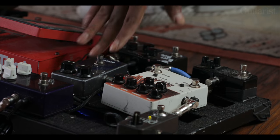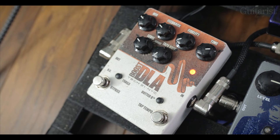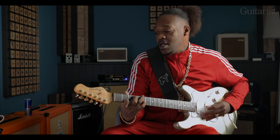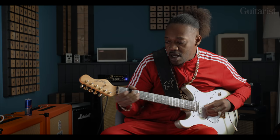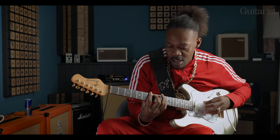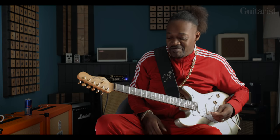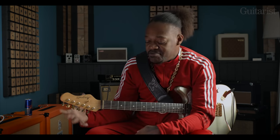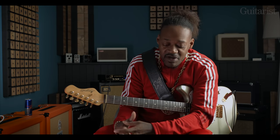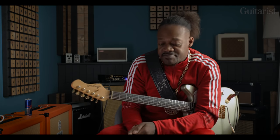And I'm always running my Tech 21 delay — boost delay, I keep it on all the time. It's always on. I like a lot of chords, you know, even though I'm known for a lot of soloing and stuff like that, but I like to accompany with nice chords. So it helps for that decaying thing.